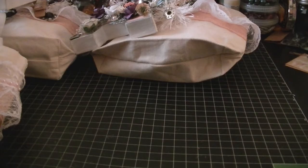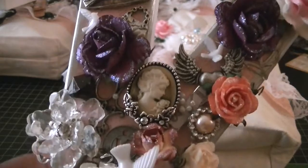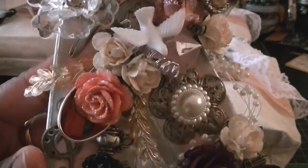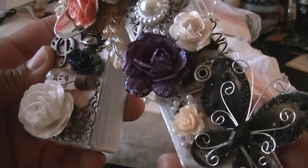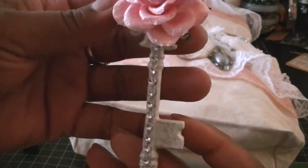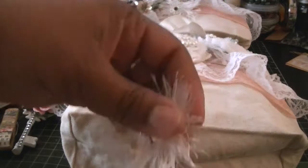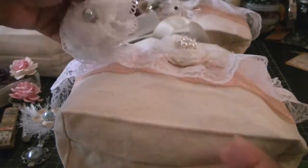The next one we'll do is Catrice. Here's Catrice's — we'll start with her letter. Lots and lots of really cool stuff. There's her letter, and then she got a clothespin, here's her key, here's her altered bobbin, and here is her flower.